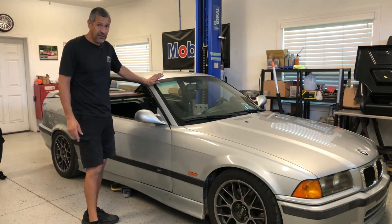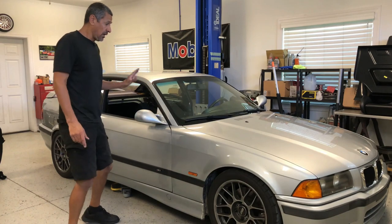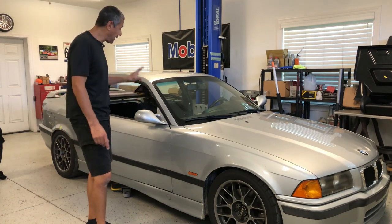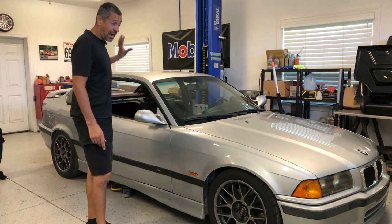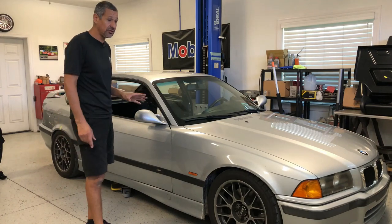Hello everyone, Ebb here with Tech Motorsports. We have an E36 M3 coupe. I'm doing this video on the C-pillar removal. I have to get to a certain part of the kick panel on the back, so I had to remove the C-pillars.